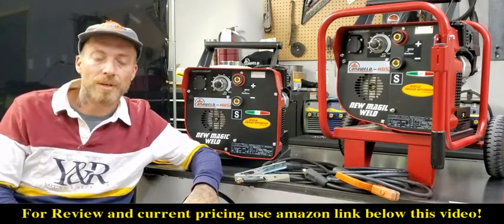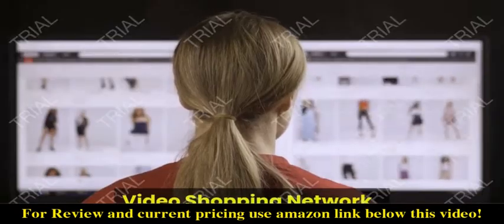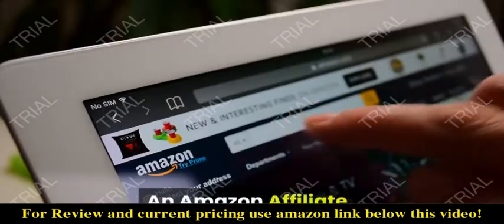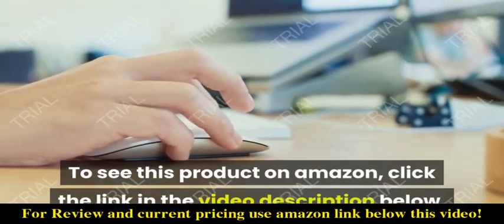I hope you're enjoying your Amazon shopping — thanks a lot for watching and we'll catch you guys next time. To see this product on Amazon, click the link in the video description below.